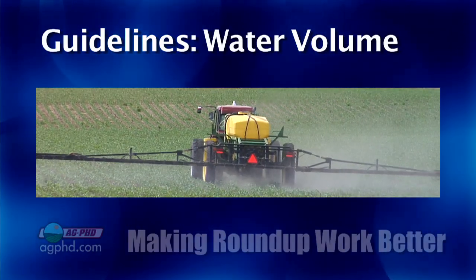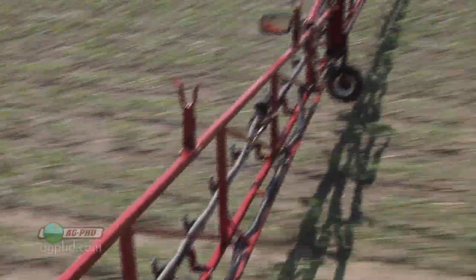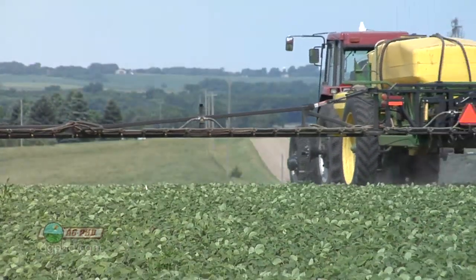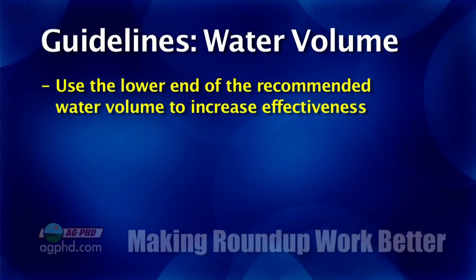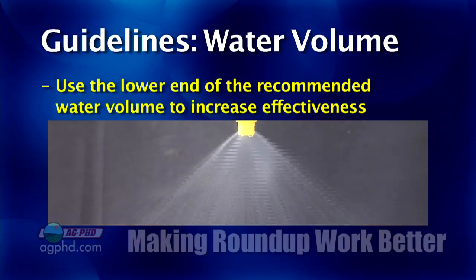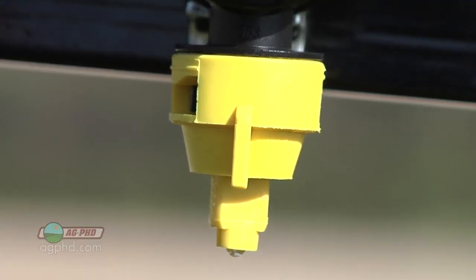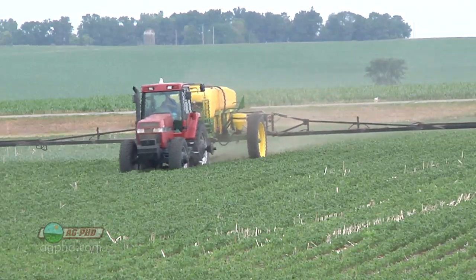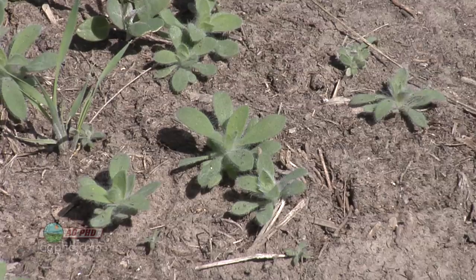Let's talk about water volume — the less, the better. A lot of people don't get that because every chemical company says you need more water. But it comes back to: how concentrated is your droplet? Little weeds can't take all kinds of water volume — the more water you put on, the more runoff you'll have. Roundup doesn't have soil activity, so if you can only stick a few drops on each weed, make sure those drops are concentrated. We like the lower end of the labeled rate for water volume. Also, larger droplet tips help with drift control but at the expense of weed control — especially on small weeds, you'll get splash off.